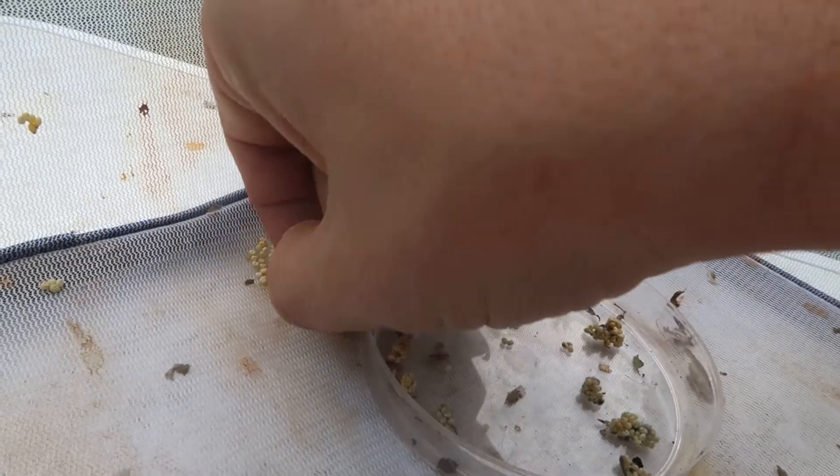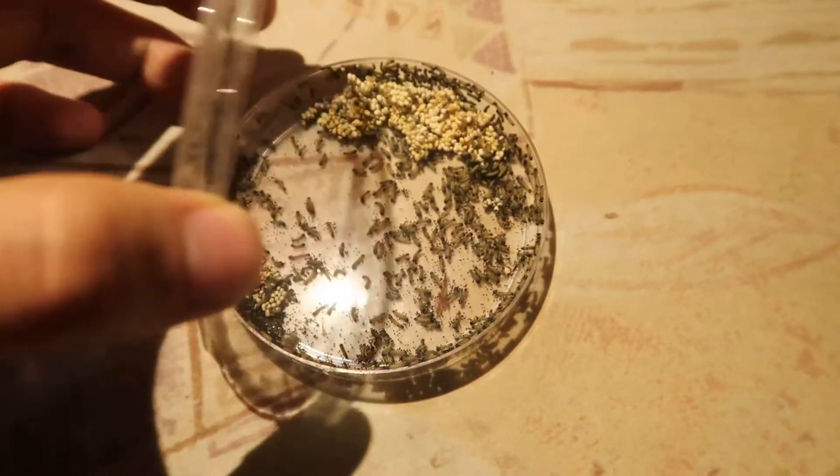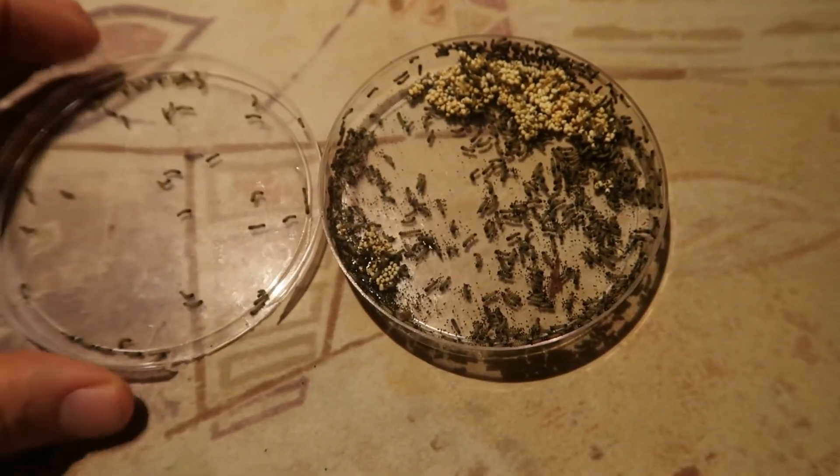These eggs can be collected, harvested, and incubated to start the life cycle all over again. Yay — success to the end!